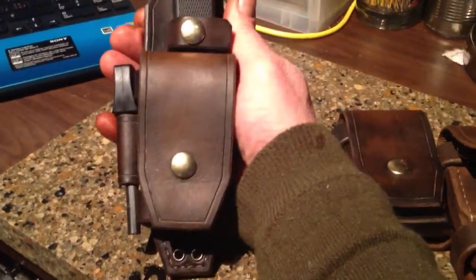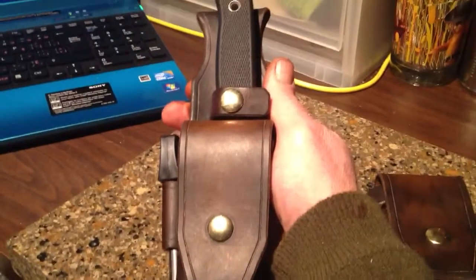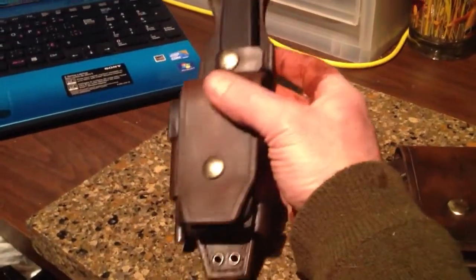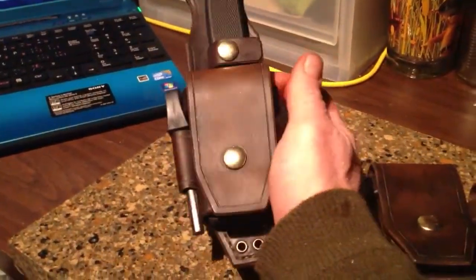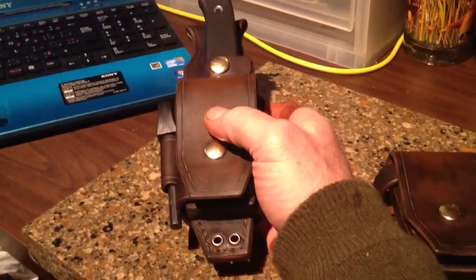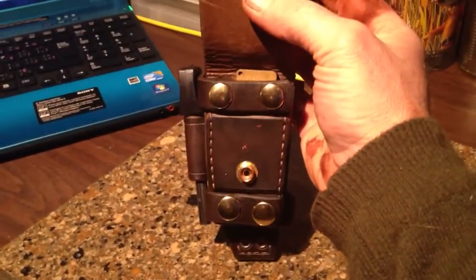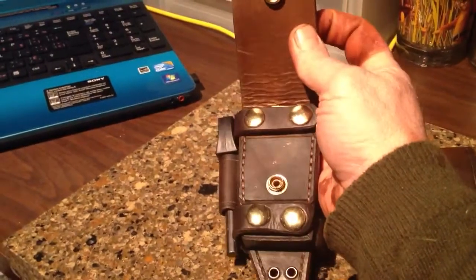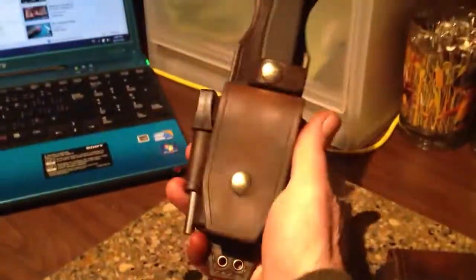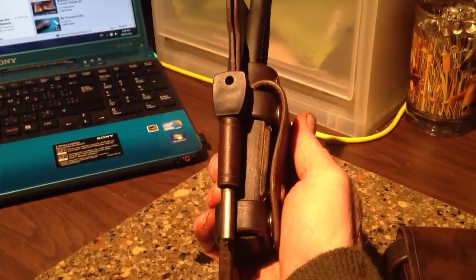I'm using my proprietary finish on it, and I'll probably find a way to package a finish and conditioner — some leather treatment — with every sheath I send out, so it can be treated every year or two. Keep the leather supple and in good shape. That's the final design. I'm going to market with it, and this one is getting sent out to a company that might carry a line of my sheaths. We'll see what happens. Thanks for watching.